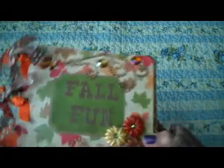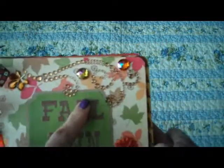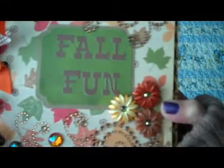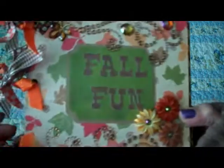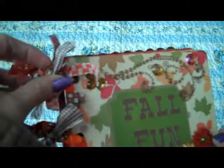Here's the front cover, and I just put 'Fall Fun' on here with stickers, and then put some bling, and then some more up here. These little flowers that I found at Hobby Lobby — they're actually dress-it-up buttons. And then over here I tied some ribbon, just different fall color ribbon, and it's bound with rings.